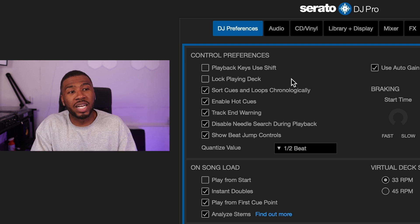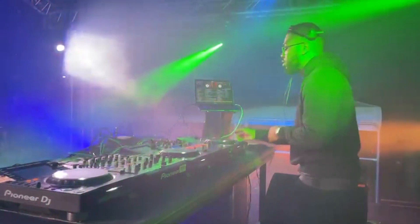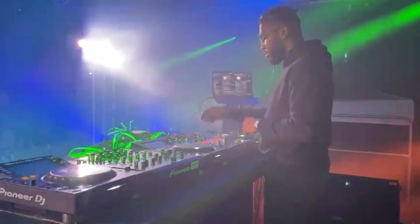I also don't have 'Lock playing deck' on. Basically, if this is enabled and you try to load a track on deck two while it's playing, it will stop you. For me that slows me down — I'd have to stop the track and then load it. If you've seen me DJ before, you know I DJ very fast, so lock playing deck really does slow me down.